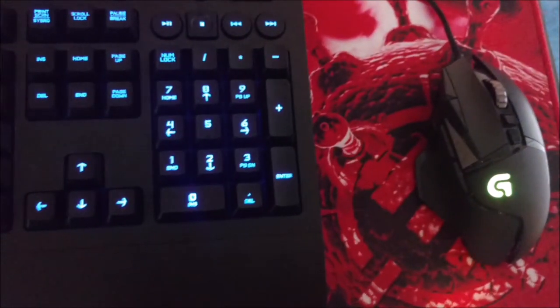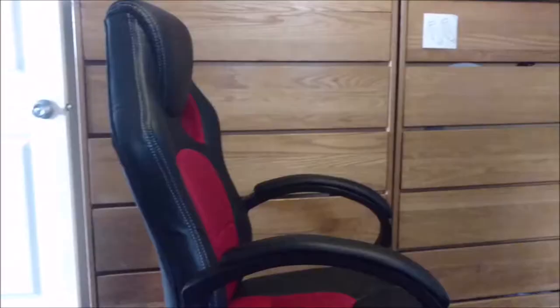I also have the G502 mouse — it's really nice. I have that same executioner chair that I did a review on. It's still nice and works perfectly fine for me. I've had it for about a year, so hopefully it just keeps working until I buy a new one.